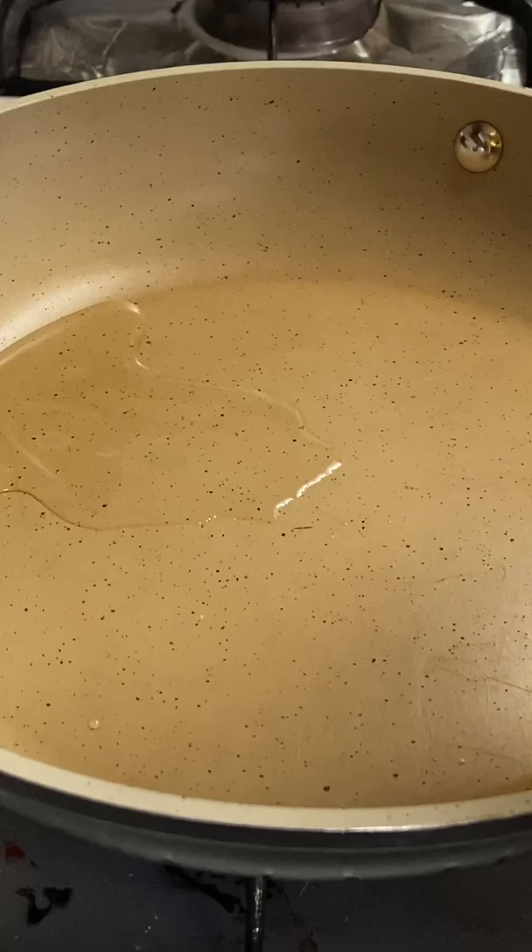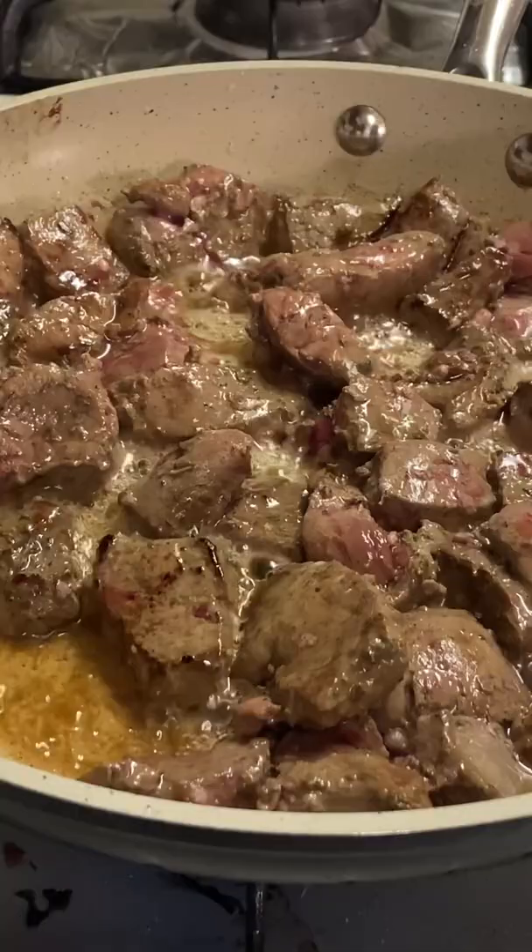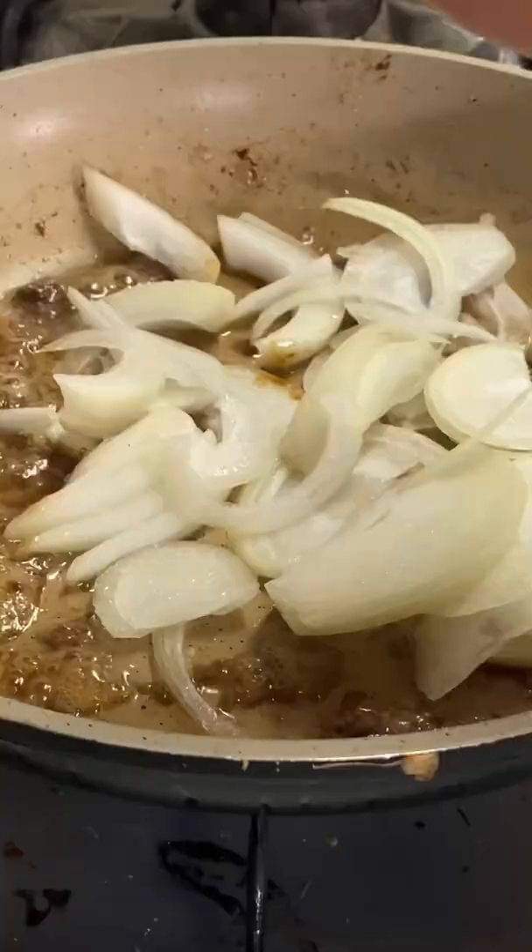Julienne some onion. On medium-high heat, add some oil, and go ahead and sear your beef liver. After lightly brown, go ahead and remove from the heat.